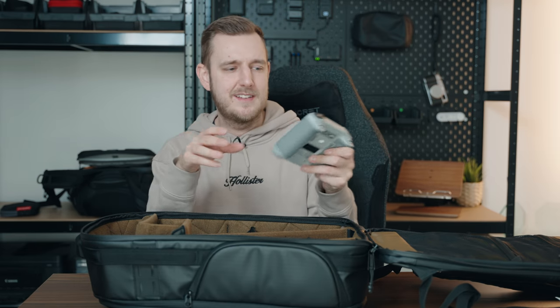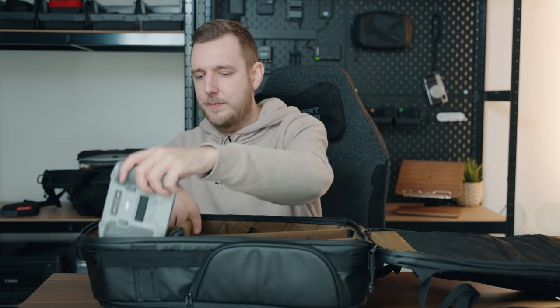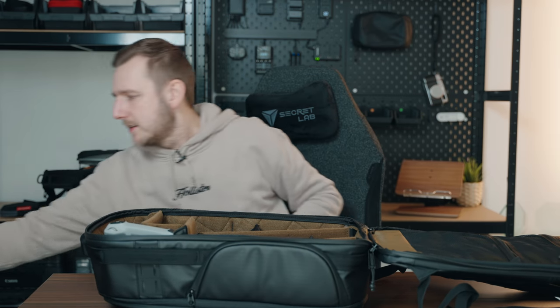The best way to show it is with the DJI Mini 3 Pro remote controller. If I put that in here, you can see it just sticks out at the top. On the Protactic that fits in with room to spare, but in here it pokes out the top, so you end up putting it in sideways which takes up more room. The same is true with longer lenses, and I know this has been said before about the Peter McKinnon bags — there's definitely not enough depth to store a lot of lenses.